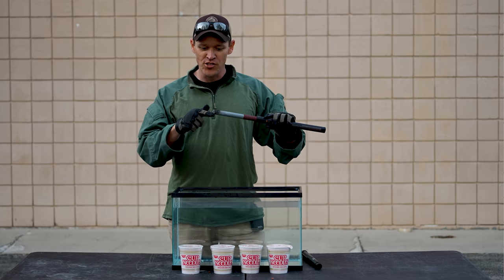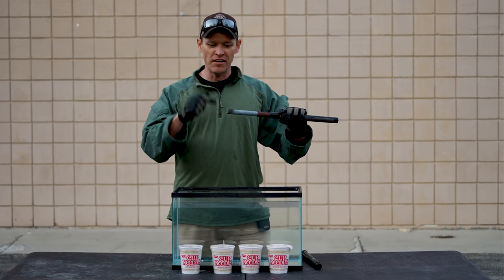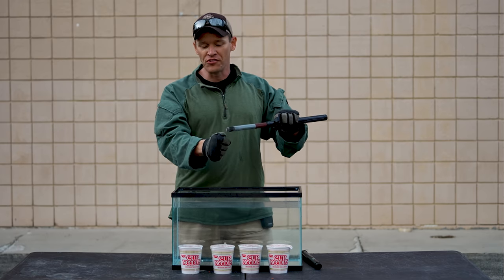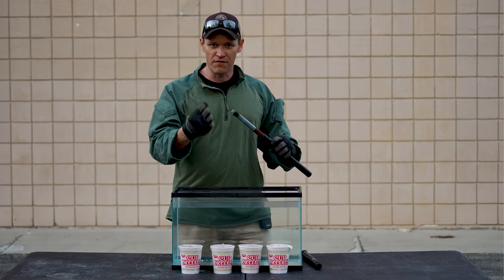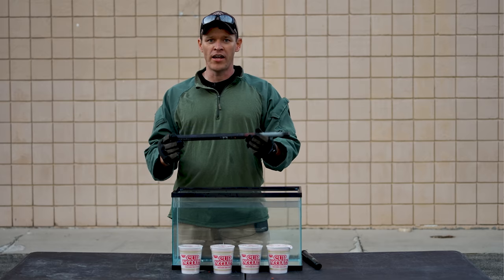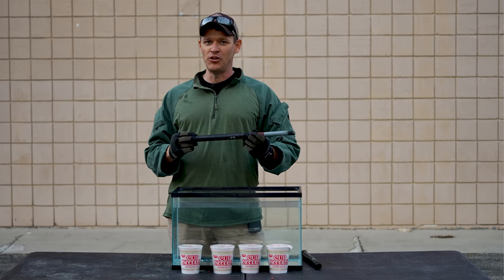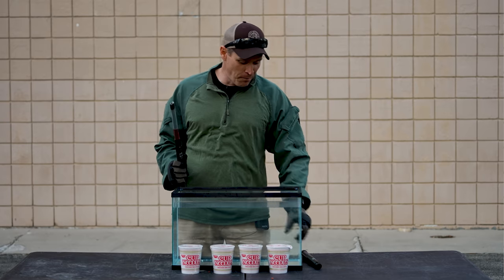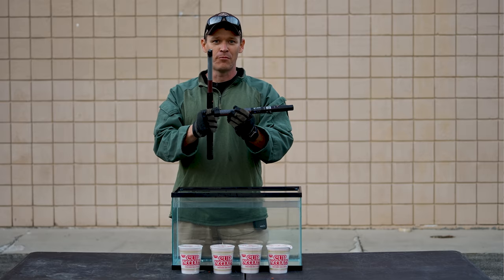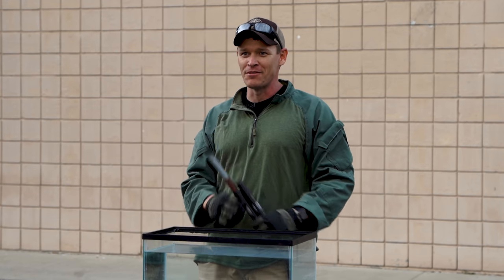Unfortunately the match was unable to get it ignited. Like we spoke about before, you need a specific match to light this — it's not something where you can just take a lighter, hold it to it, and it'll start going. Unfortunately, that was the last match we had on the range. So we had to come back to BDU headquarters to refilm this — but the fun part is we're going to use two of them, use the match from each, light both of them off, stick them in there, and see what happens.